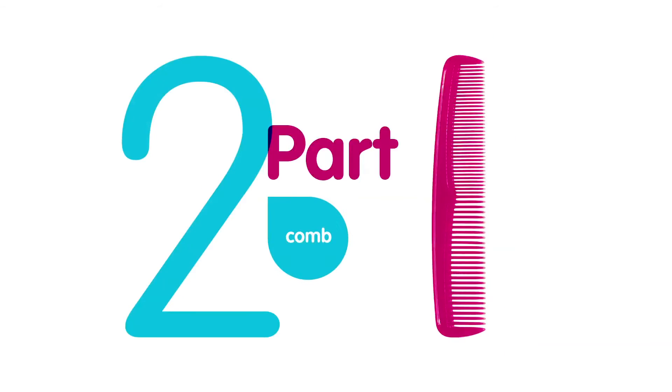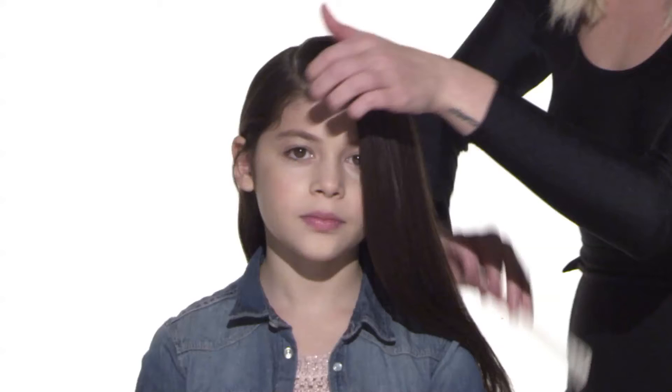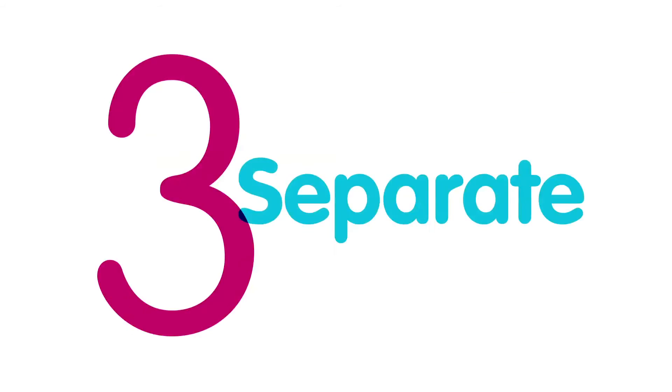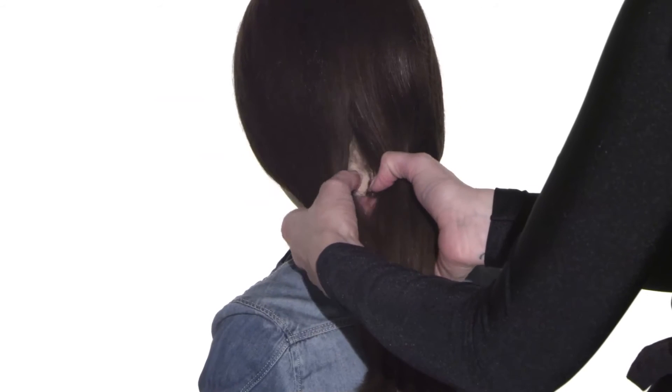Now in the front of the hair, you can pull it all back straight, or you can make a part on the side or the middle. Here we did a side part in the front. So what you'll want to do is separate the hair into two even sections, and you can do this using your finger or a comb.